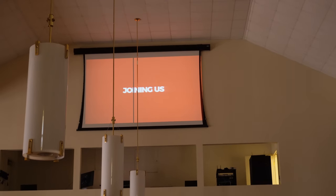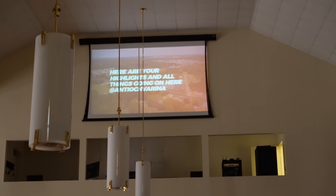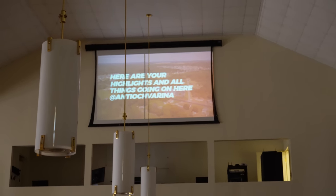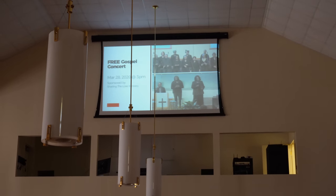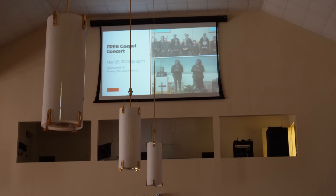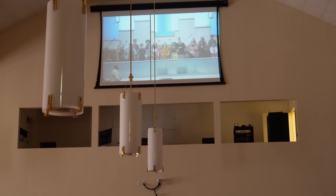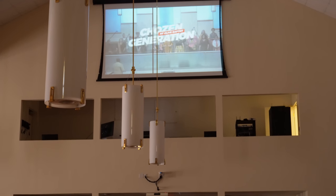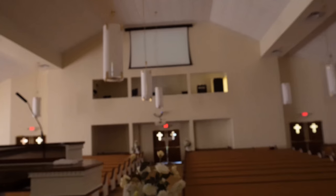Let me see if I can remotely turn on some announcements. 'Good morning Antioch, I want to welcome you here — we want to take a few minutes to go through this week's announcements and everything going on here at Antioch. On Saturday March 28th at 3 p.m., the Sharing the Love Ministry will be holding a free gospel concert consisting of choirs from Mount Olive Baptist Church, Chosen Generation, and Voice of Commitment.'